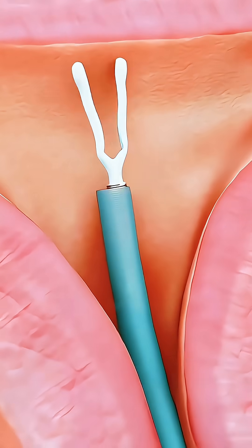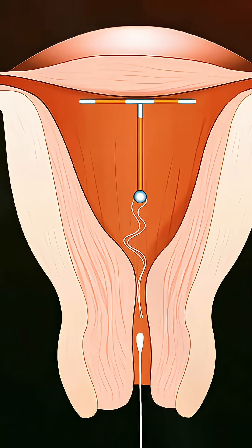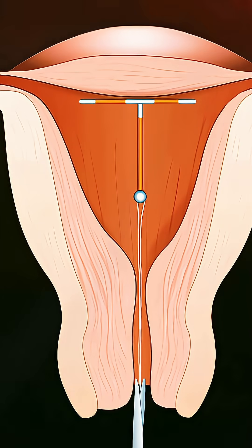Once it's in position, the inserter is pulled out and the doctor trims the extra string, leaving just a little bit outside for easy removal later.